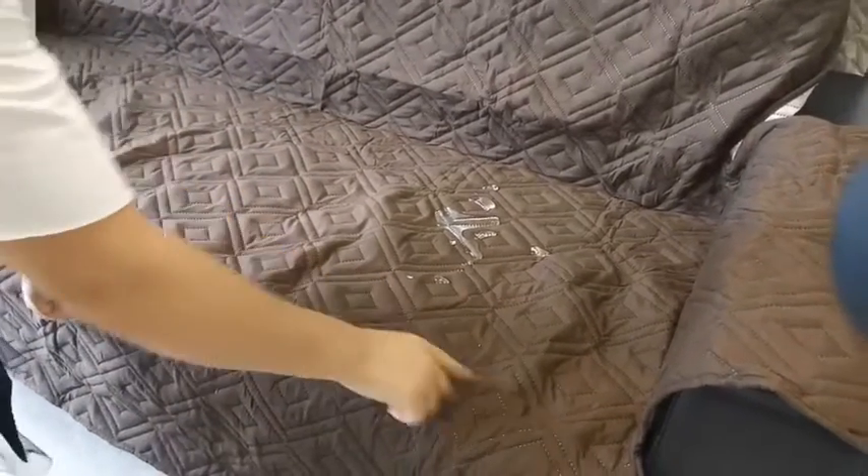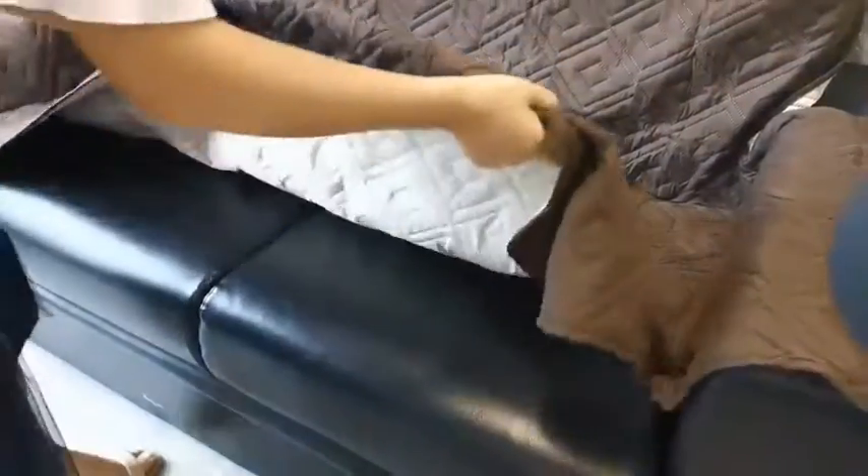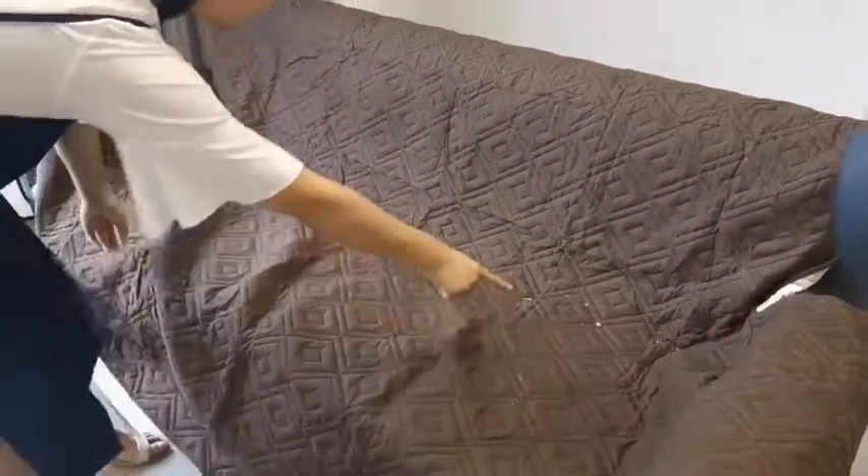Okay, now let's see the sofa. One more cup.